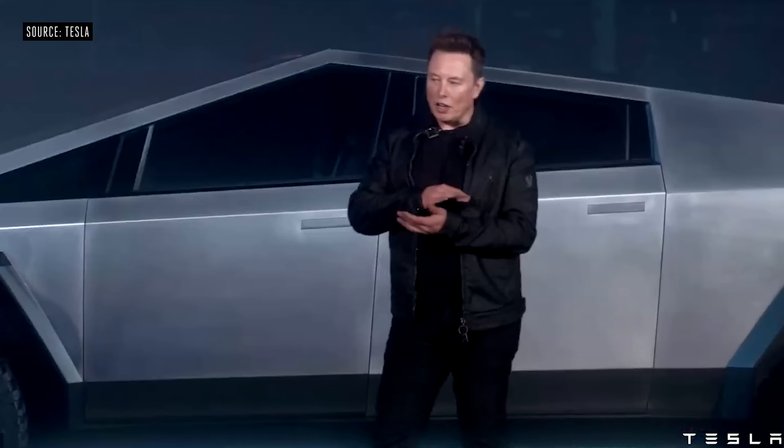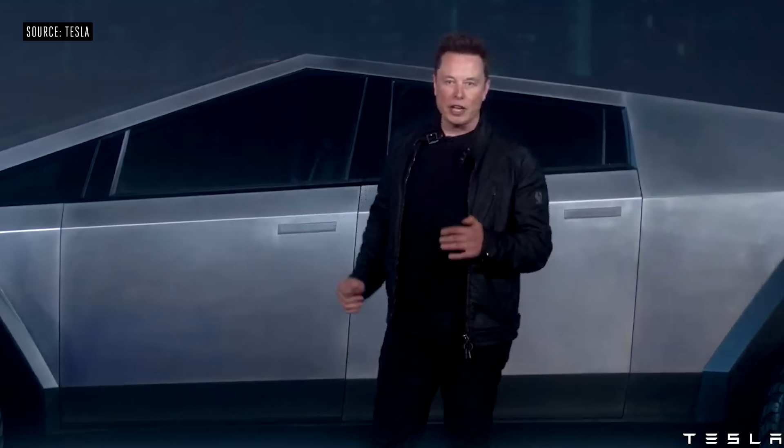So it's ultra-hard, cold-rolled, stainless steel alloy that we've developed. We're going to be using the same alloy in the Starship rocket and in the Cybertruck.